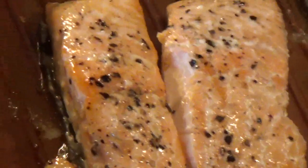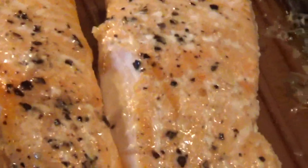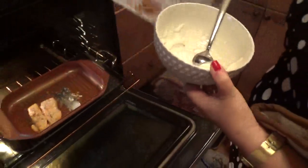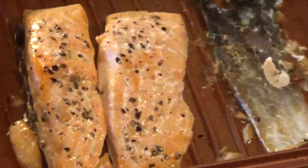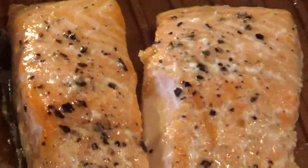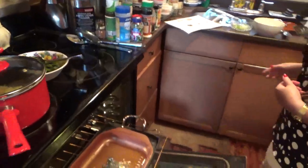They gave me this dressing here — sour cream, wasabi in here too, lime juice, a little bit of lime juice and a little bit of lime zest. So let's plate this and I'll show you how it came out.